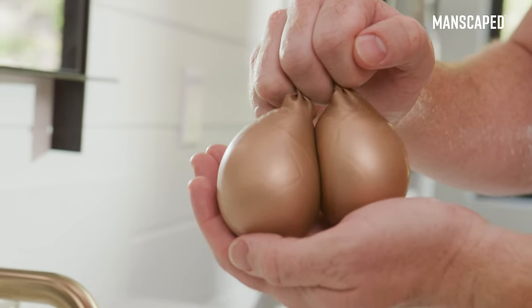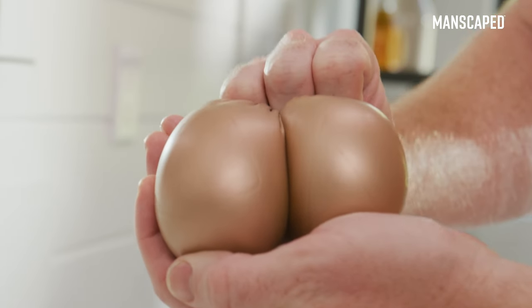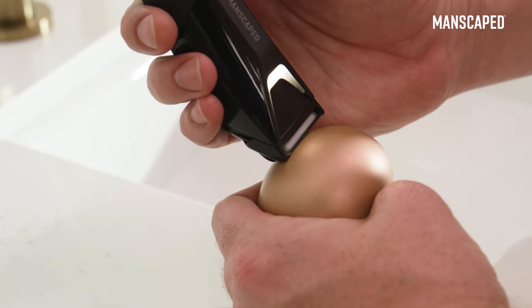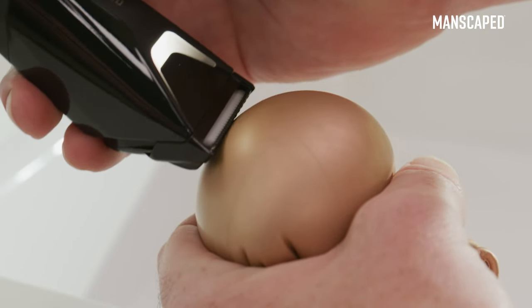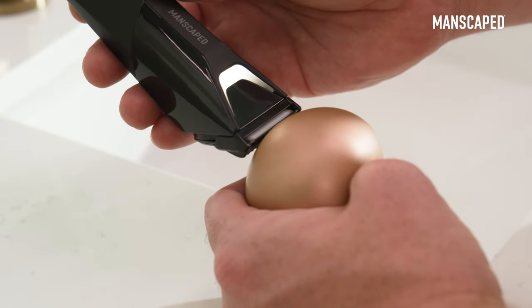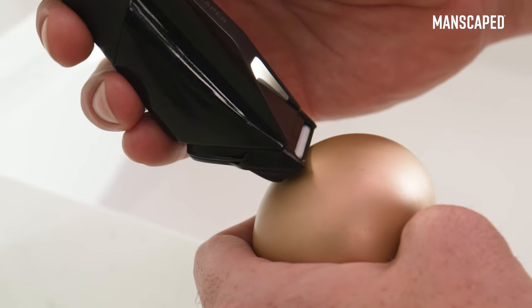To trim your pubic area, you're going to need to pull your shaft out of the way and make sure your skin is taut to avoid snags and nicks. Shave carefully, trimming one area at a time. Pull one part of your skin and trim, moving from section to section, repeating the process.